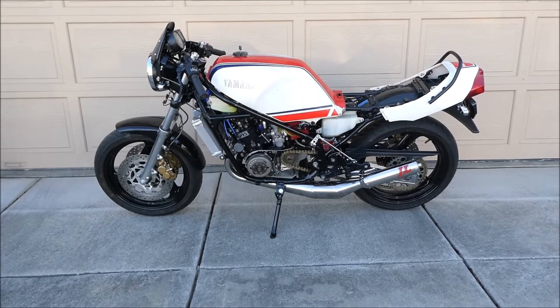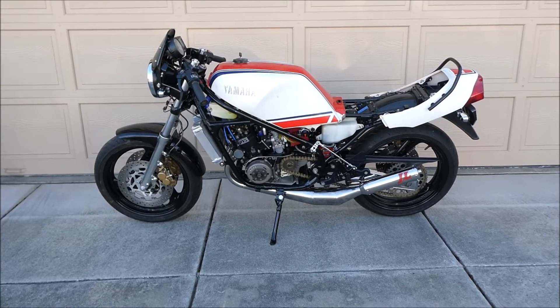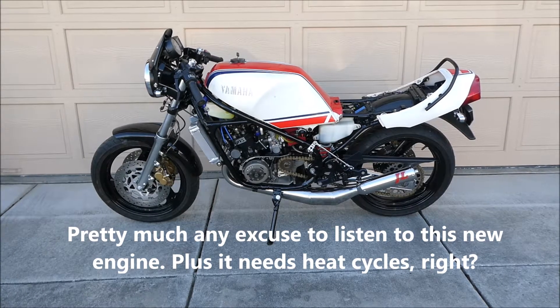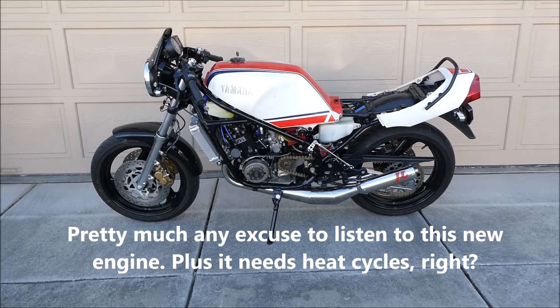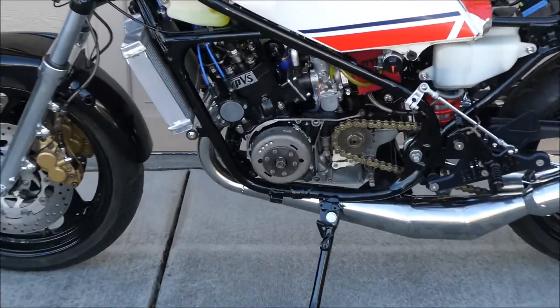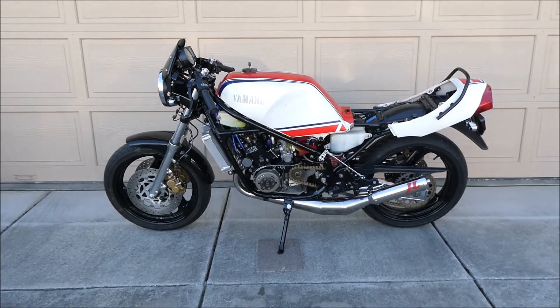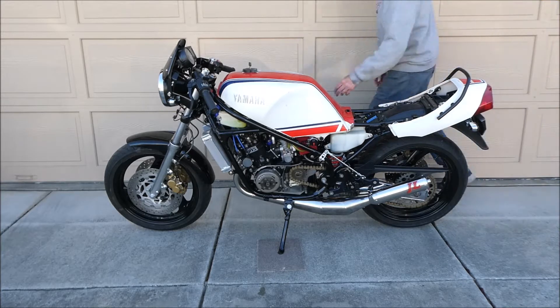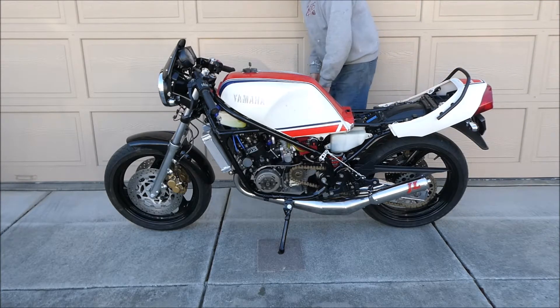I'm going to go ahead and start this thing for a couple of reasons. One, because I want to start it again. Two, I'm going to see if I can induce the oil leaking down there. I added another gallon of gas or so to dilute the half gallon of pre-mix that I had put in this tank, because the oil pump seems to be working.